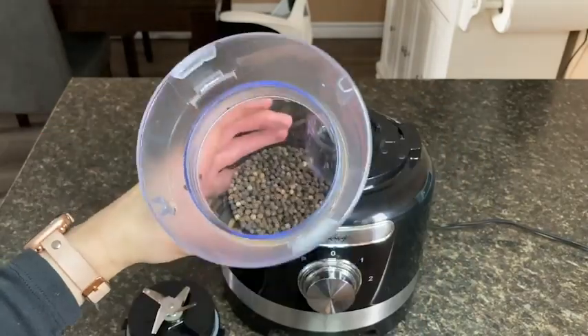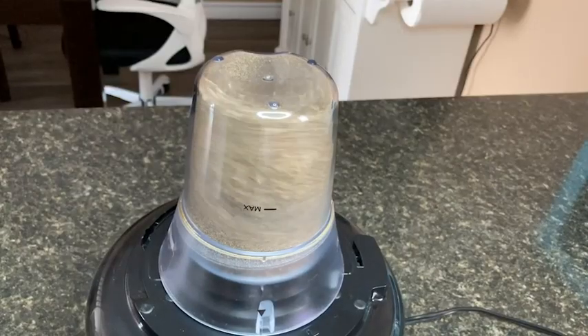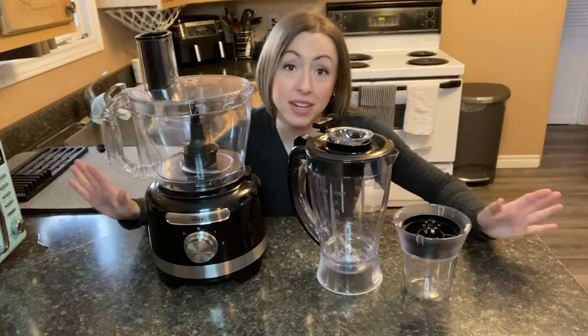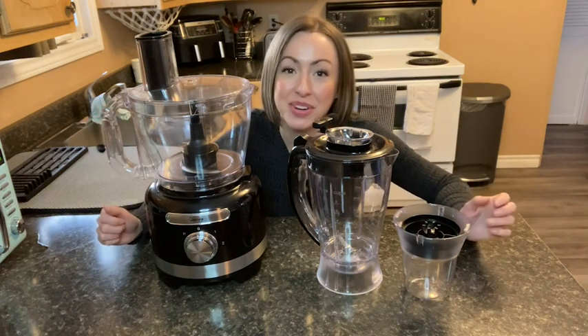When I need a lot of freshly ground pepper for a recipe, I can put a hold on the carpal tunnel syndrome and just use the small grinder. It ground the pepper really well into the perfect consistency. This Davivi food processor is great for getting many different kitchen tasks completed without having to buy a whole bunch of different kitchen appliances — and that's my point of view.